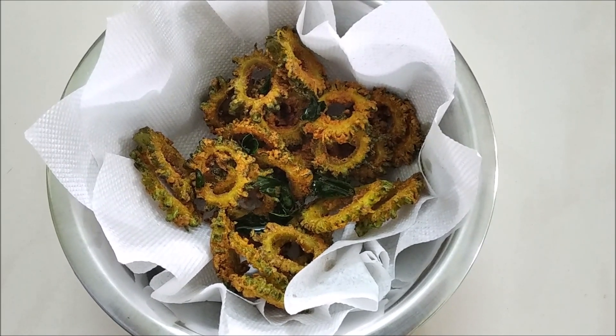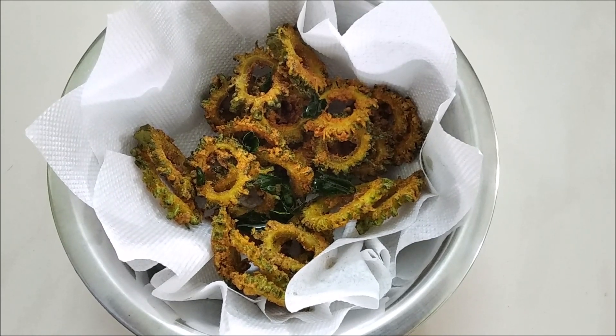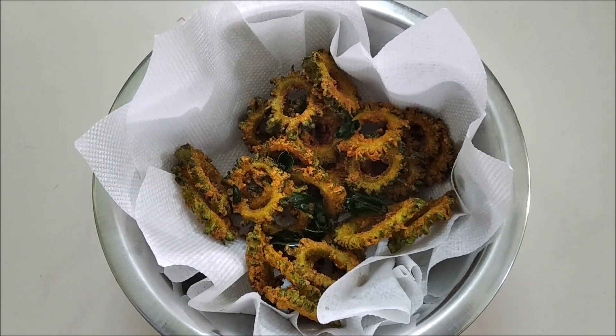If you liked this video, Rajee's Home Cooking — subscribe and hit the bell icon so that our next video will be done. If you try to make this, please comment.